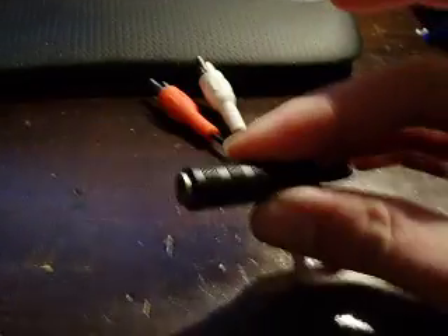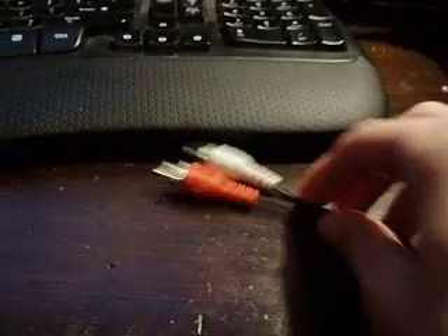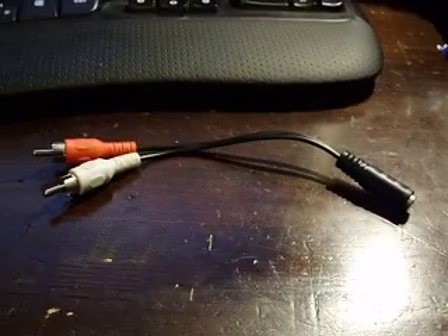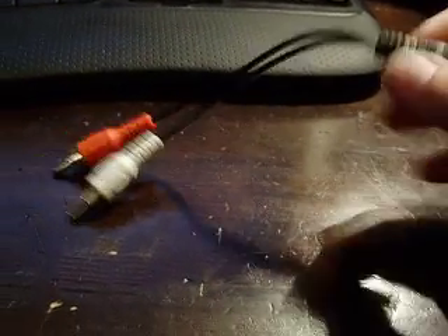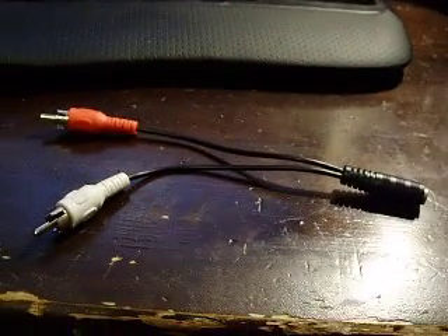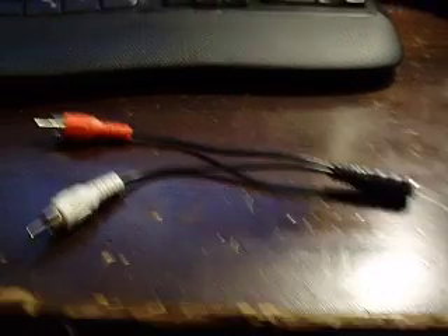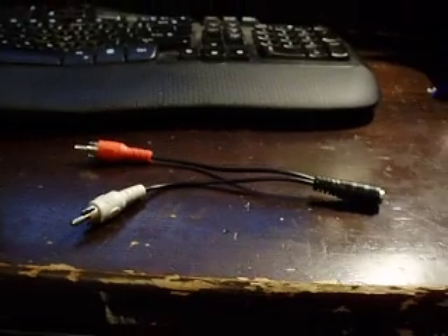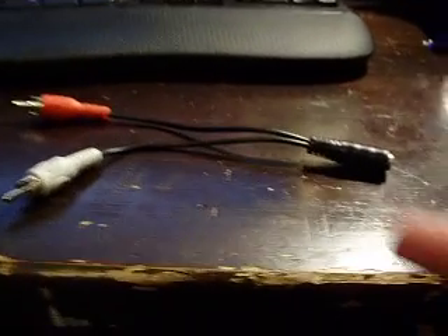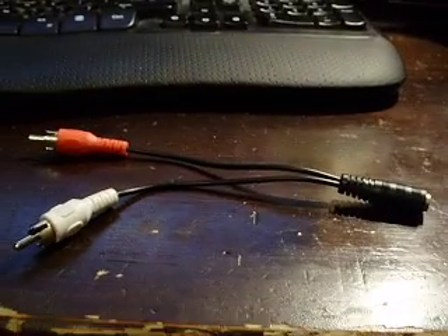I'm not sure what brand this is, if it even is a brand. It's cheap. I think I found this at the local dump, so I don't think I even paid for this. Just look up '3.5mm to RCA cable adapter' and you'll find hundreds, if not thousands, of these things that you can get for real cheap online.